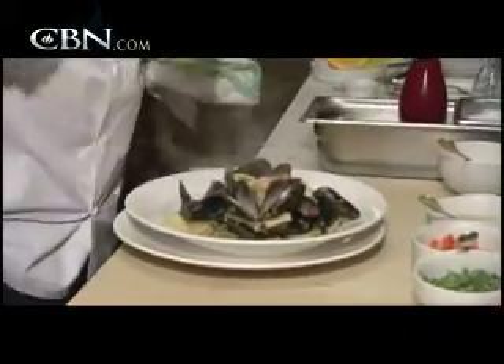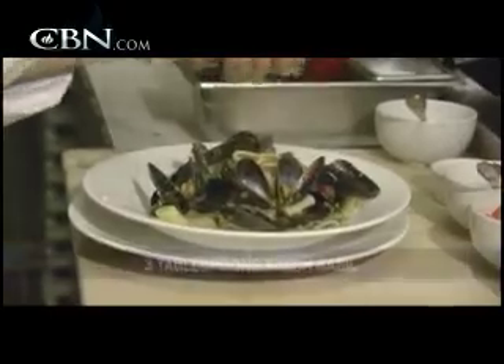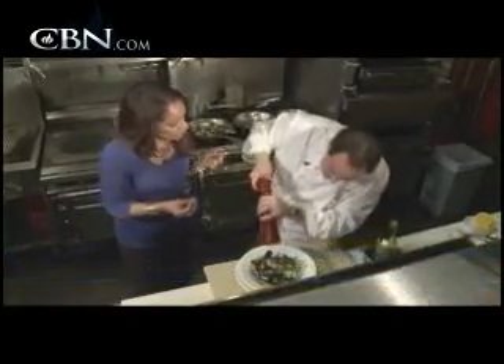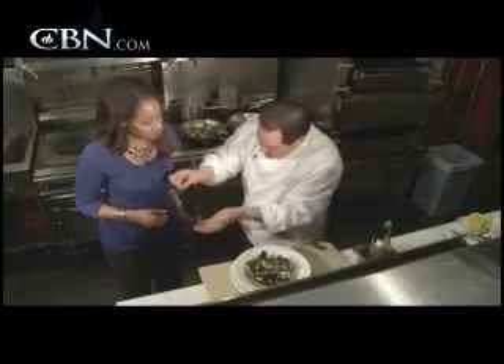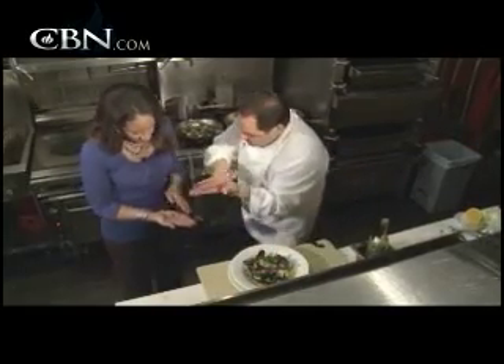We're going to do a little bit of olive oil to finish and a little bit more basil — fresh. What's the difference between fresh and dried? There's no comparison — fresh is vibrant. Here's what I always say: if you put it in your hand and crush it like this — that says it all, right?